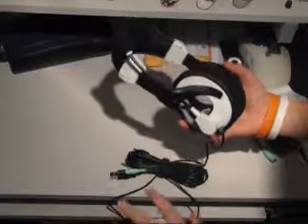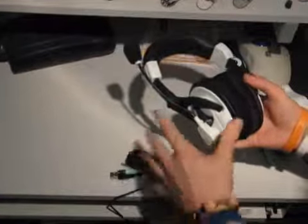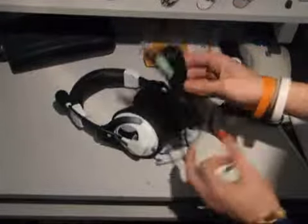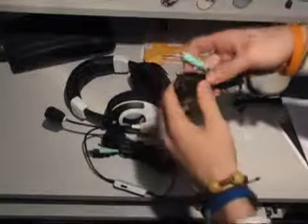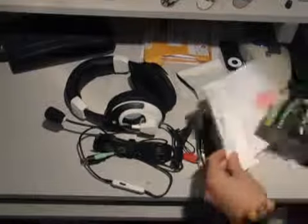It also has bass boost. The main reason I got these is not really for Xbox — although I will use them for that — they work on PC as well, so I'll be using them for voiceovers and what have you. You can do this by using all these cables here — it connects to your TV and then your Xbox plugs go into these extra ports. This goes in here and then goes into your controller. I just love the idea — I think it's epic.